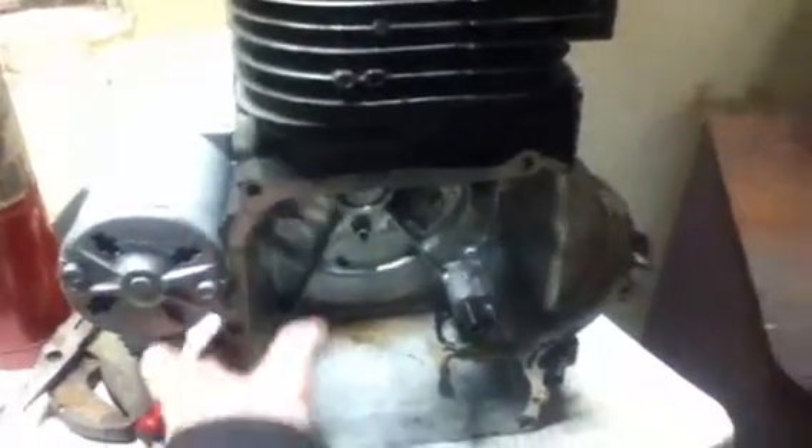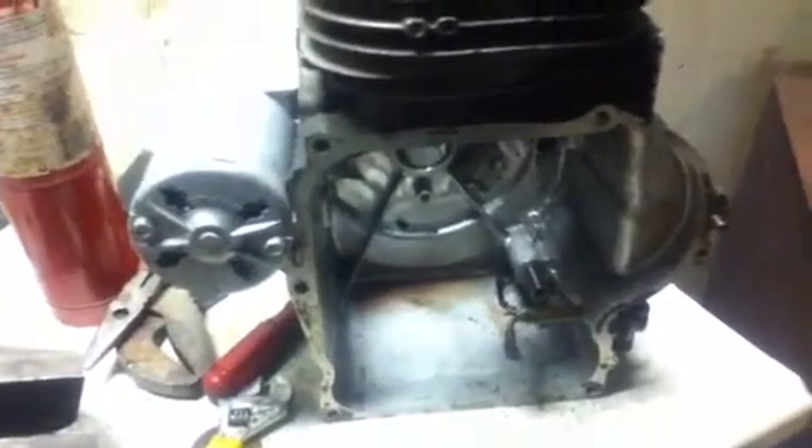New project - a late 80s Briggs 11 horsepower short block, vertical shaft. I'm doing this just for fun. I'll take the starter, stator, and seal off. The seal actually feels good, which is nice - if they're hard or have rips, replace them. I'll pressure wash it, clean it all up, strip the old paint, and put a fresh coat on it.